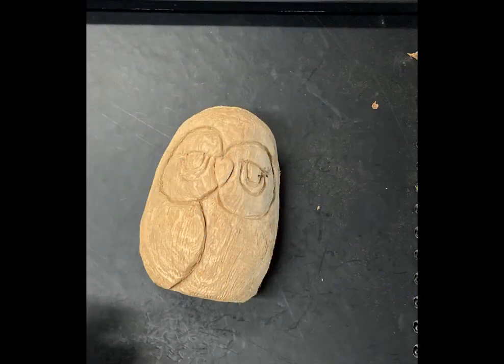Hi guys, and welcome back to Carving a Small Owl with Just Hand Tools. I'm Kevin, and let's continue our project.